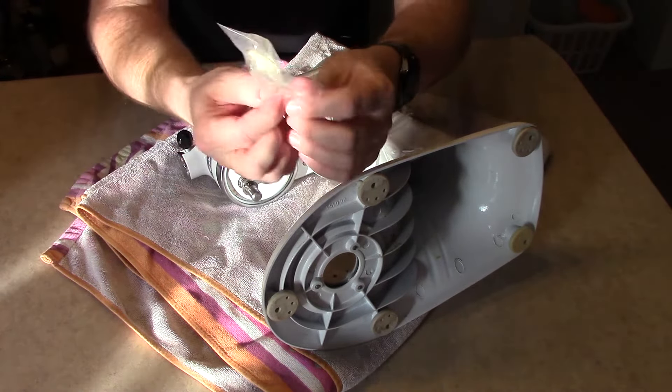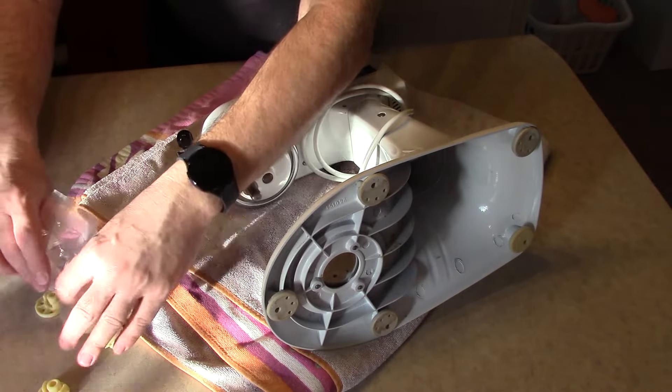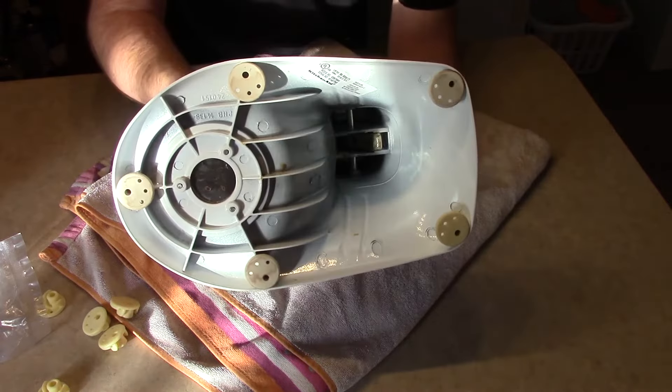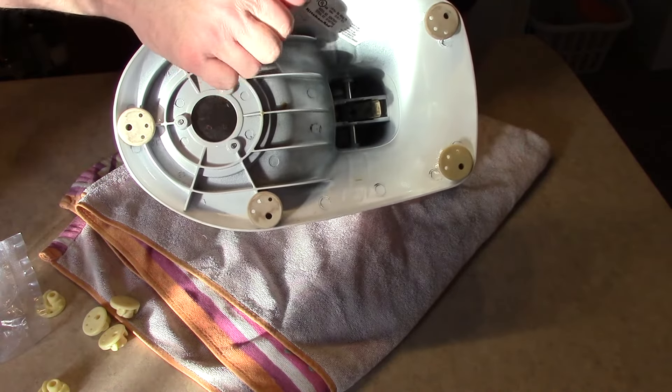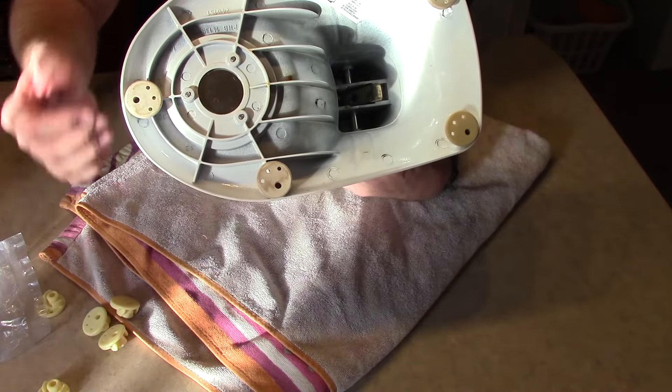Here's a bag of new feet. Just open this up — and even though mine aren't bad, they are older, so I'm just going to replace them for the video. They really just pop off, and there's a good chance you're probably missing one, which is why it's wobbling.